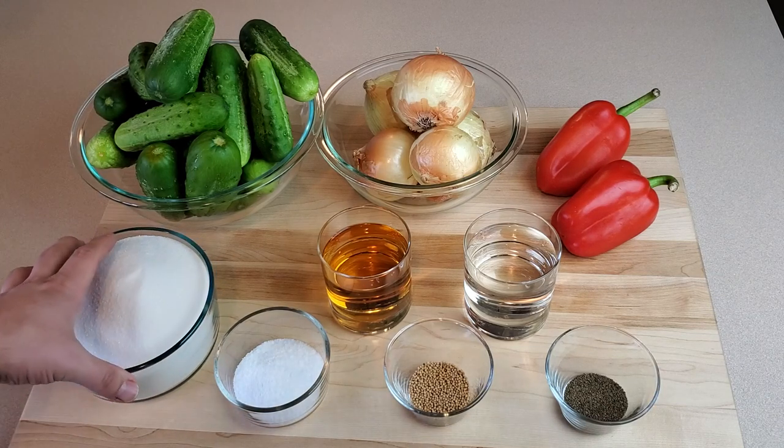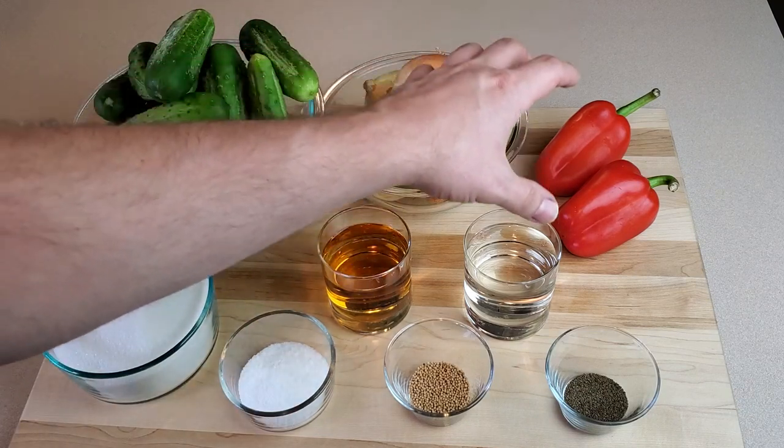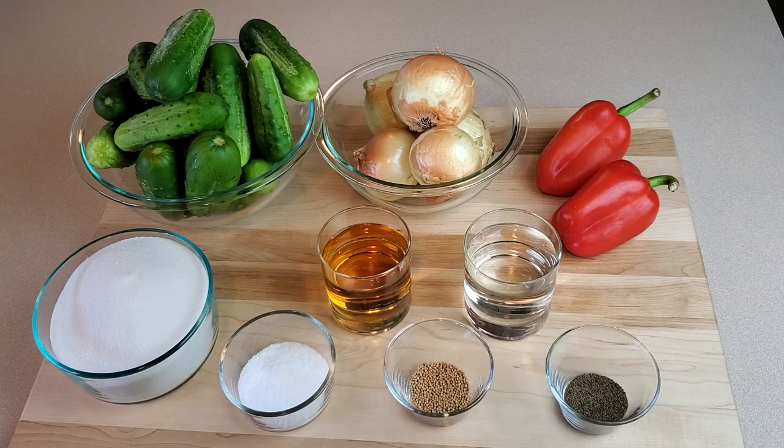Then we've got a whole bunch of sugar, some kosher salt, apple cider vinegar, white vinegar, mustard seed, and celery seed.